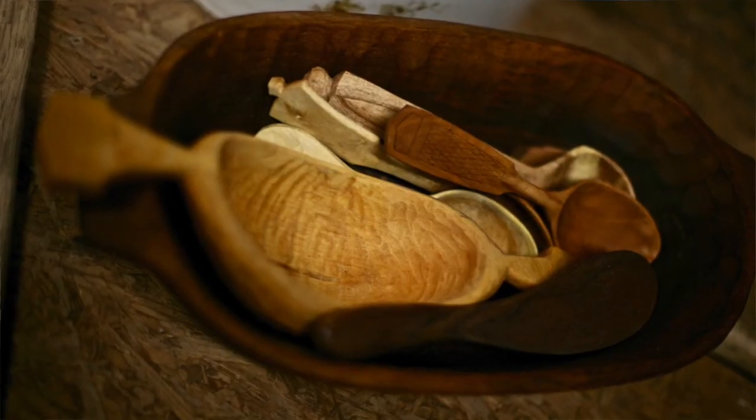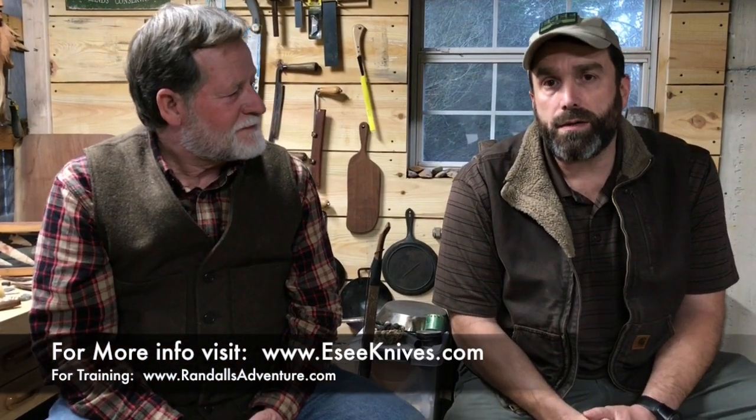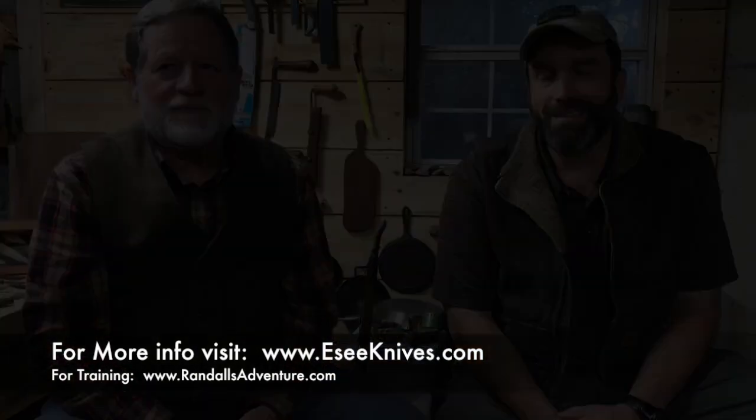James, everything you make is a work of art. Always a pleasure to work with you. Guys, be sure to check us out on Facebook and Instagram, and also subscribe to our YouTube channel. Thanks, guys. See you next week.